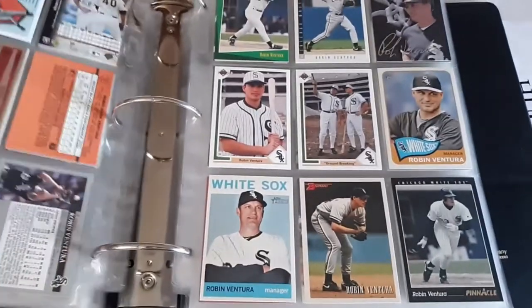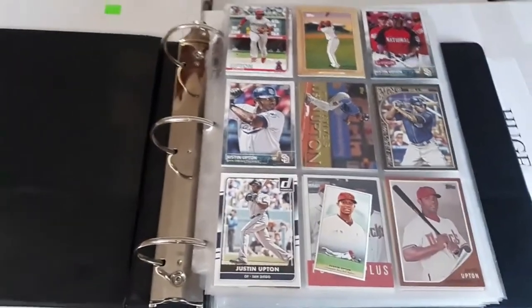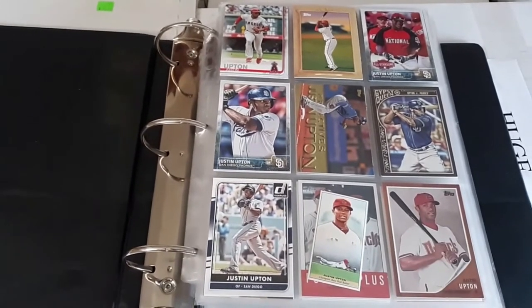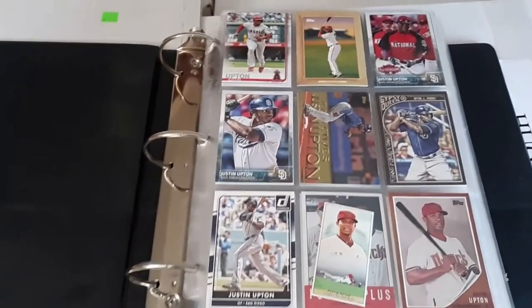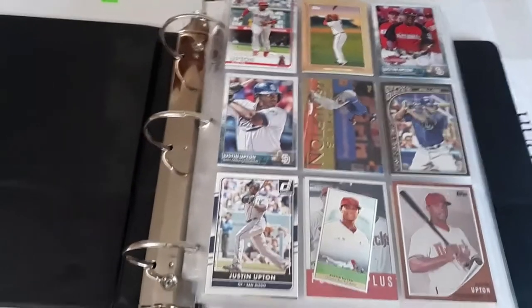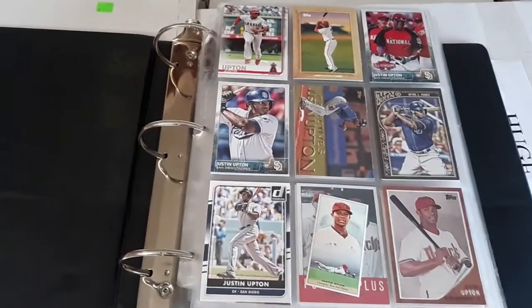That finishes it out — that completes the MLB Stars binder! Thank you guys if you've been following the series the last few months; I appreciate you watching all the videos. Let me know what you think, and also if there are players you might add that maybe I'm missing, I can consider adding them to mine as well. There are gonna be many many videos coming out this week, so lots of fun ahead. Talk to you guys later — bye!